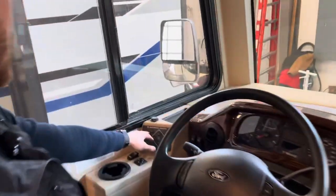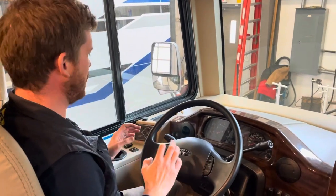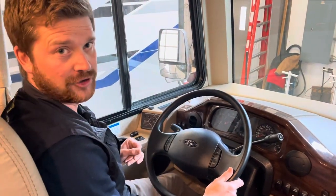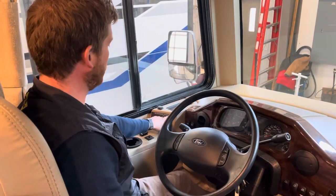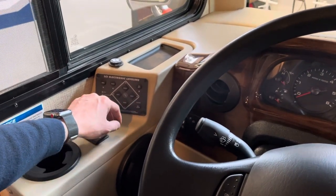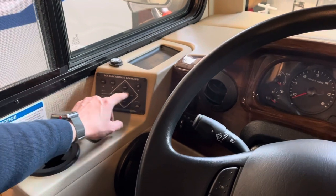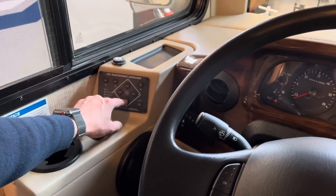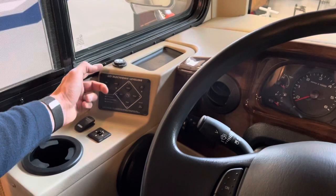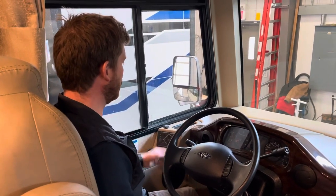You've also got your electronic leveling system here, pretty simple to operate. You need to have the engine running and the emergency brake engaged to run the leveling system. Turn it on using the on switch, and these lights will light up. You can put it in manual mode to manually level left to right or front to back, but most people just use the automatic button and the motorhome levels itself. When you're ready to go, press Retract All Jacks and it'll bring everything up.